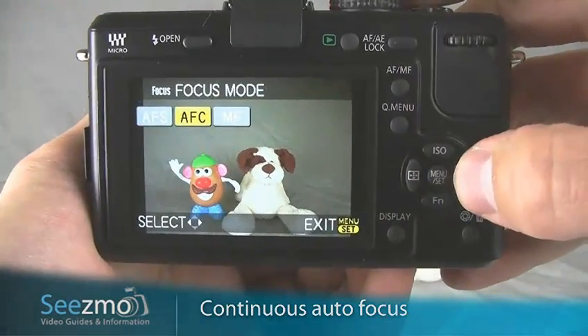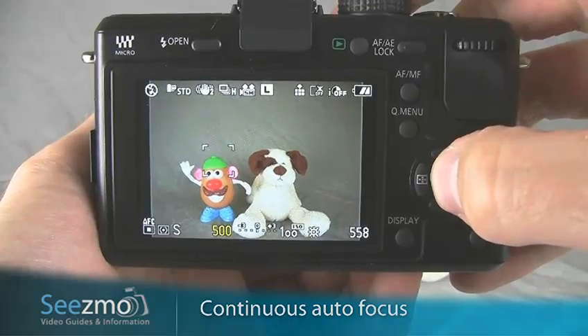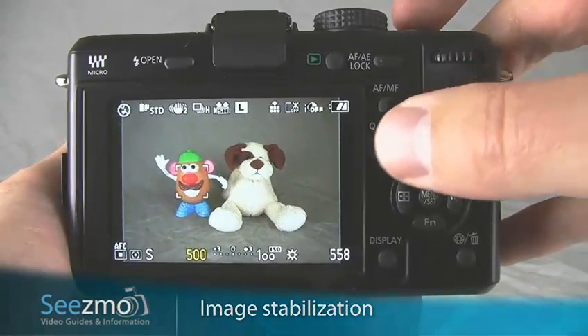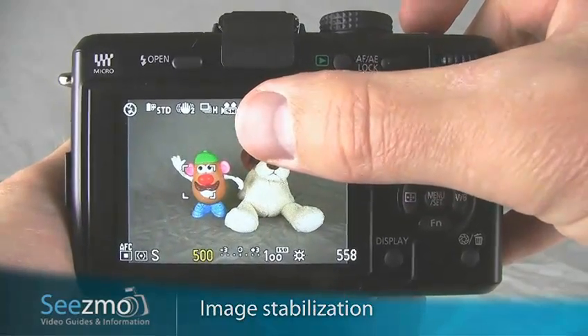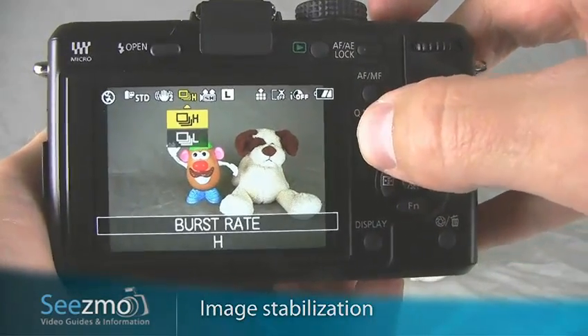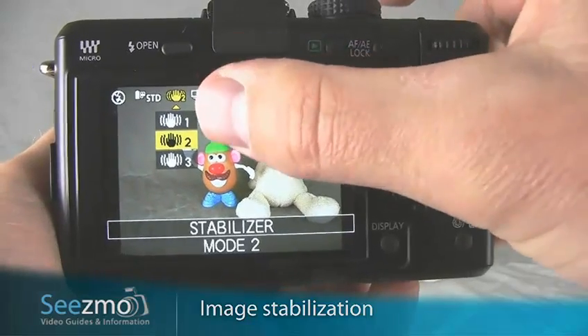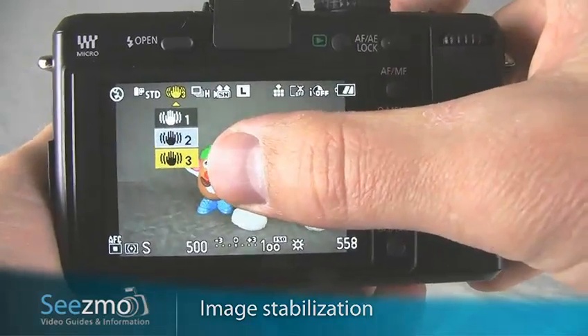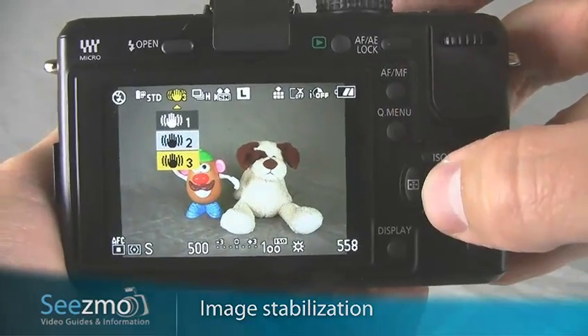I'll set this to AUTO FOCUS CONTINUOUS and then press SET. If you're panning the camera as you're following your subject, you'll probably want to change the image stabilization setting. Press the QUICK MENU button, move over to the image stabilization setting, and choose 3 — this is great for when you're panning the camera. Press SET to exit.